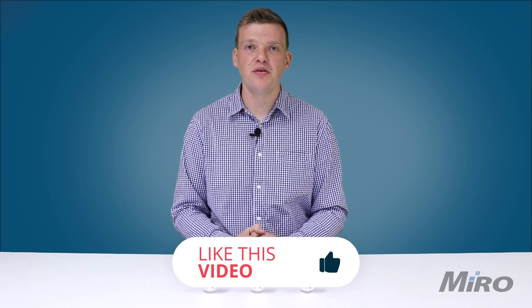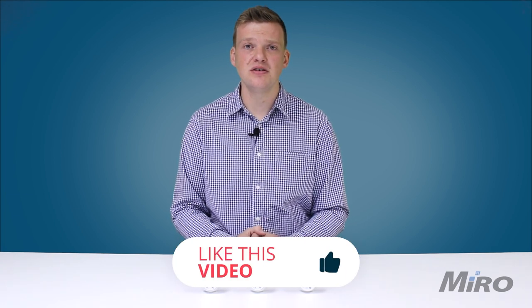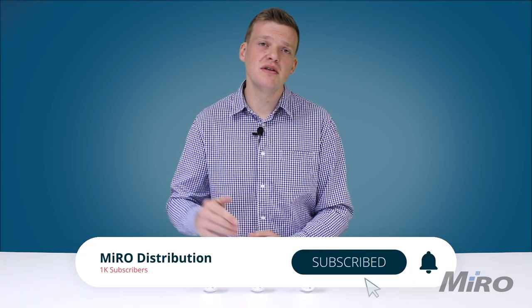If you'd like to learn more about the products mentioned in this video as well as our full range of Teltanica hardware, please click on the links in the video description below. If you enjoyed this video, subscribe to our channel if you want to see more videos like this, and let us know in the comment section down below which videos you'd like to see us make next. Thank you all for watching and we'll see you in the next one.